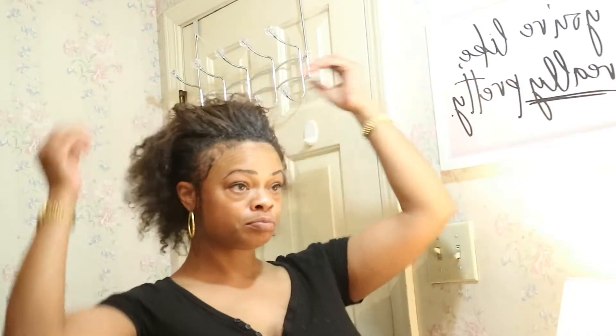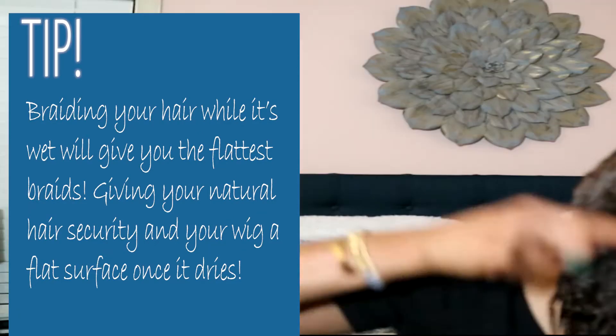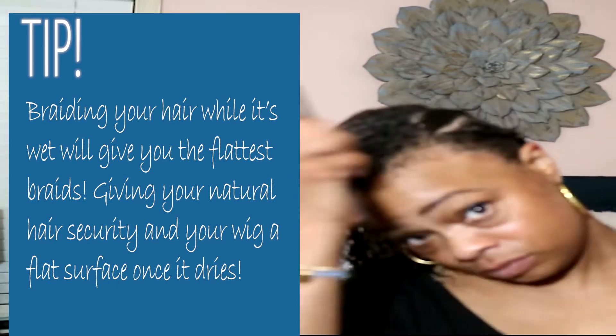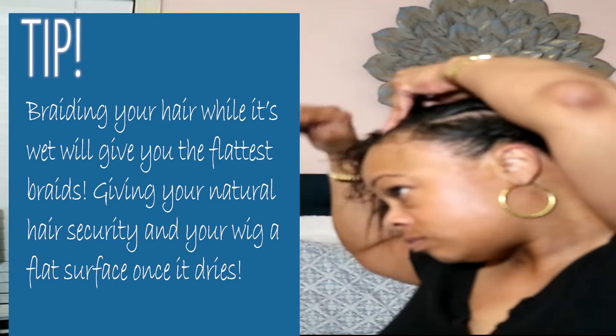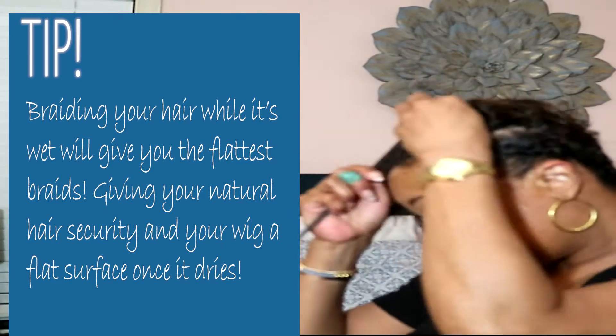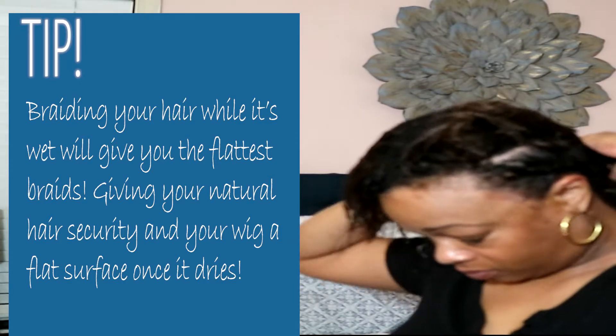So I'm prepping, getting ready to tie my hair up under this wig cap. I always braid my hair wet because my hair gets flat. You put your stocking cap on and sleep in it. Next morning, I do my install — it's nice and flat and you're good to go.